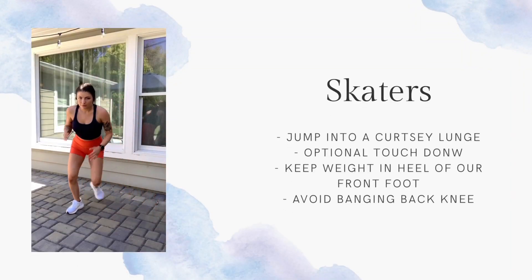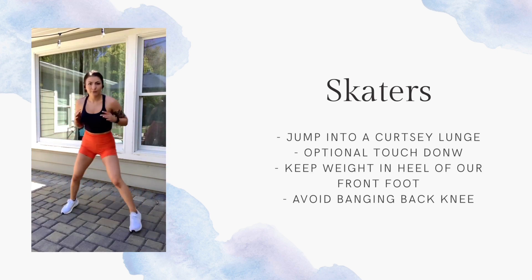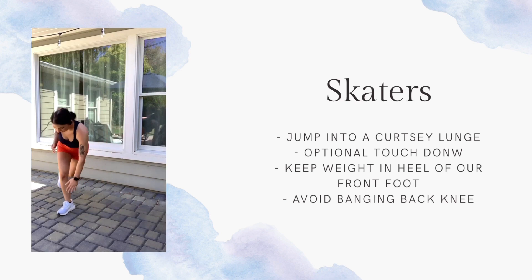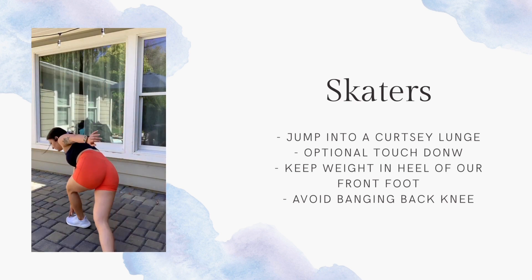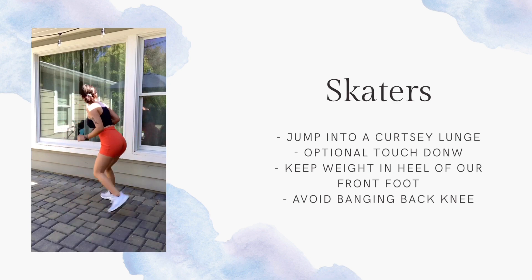Our next move is a skier or a skater. You're going to jump and do a curtsy lunge, touch down at the bottom, and make sure that you're not banging your knee in the back. You're also going to keep your weight in the heel of your front foot and try to keep your speed up for this one.